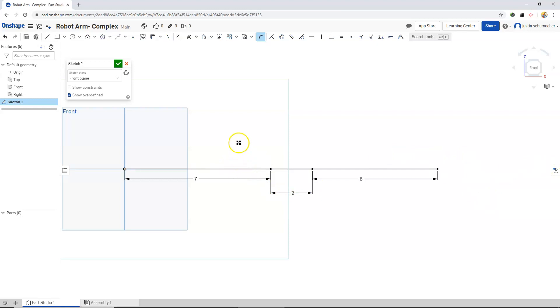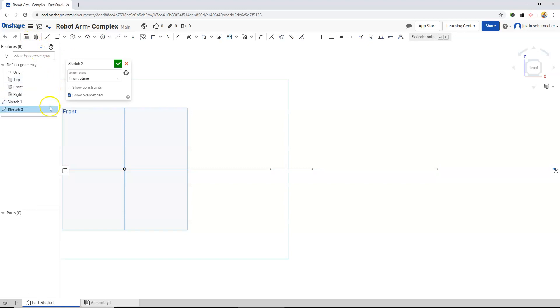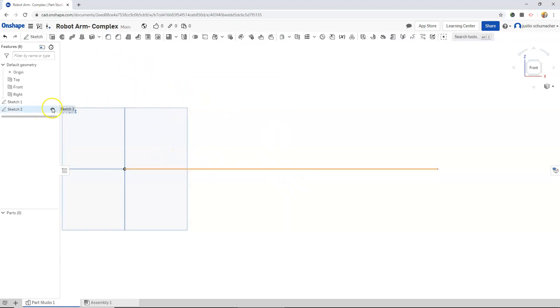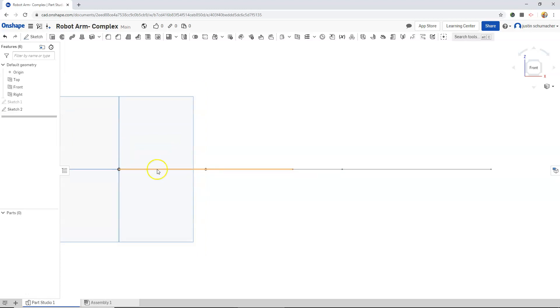I'm just going to leave our geometry as is — this looks good, so I will click the check mark. I'm going to copy this sketch, and with my front plane selected I'm going to start a new sketch to see if we can paste these. Sketch two and sketch one both look like they occupy the same space, which is good. I want to use this one as a guide for the elbow.